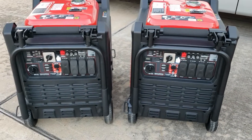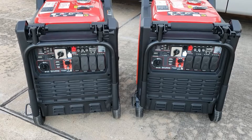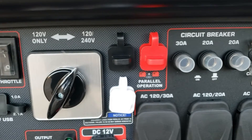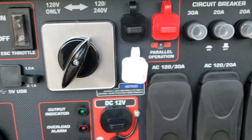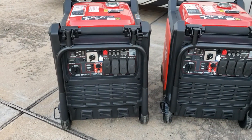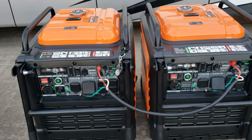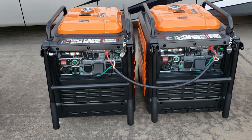I don't have the parallel kit for the Harbor Freight Predator because they just have not released it yet. But the good thing about the Predator is it does have both legs and the neutral, so you shouldn't have that problem. Once they release the parallel kit it should be fine. But the Genmax right here just makes it so much easier to get it set up, hooked up, and running.